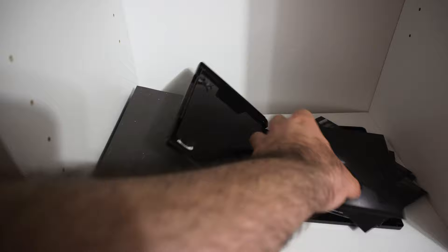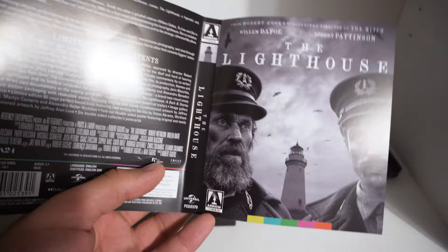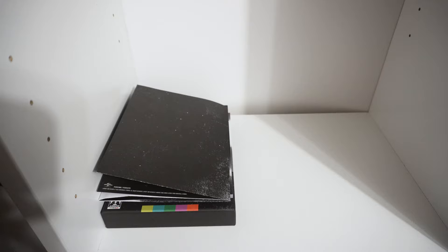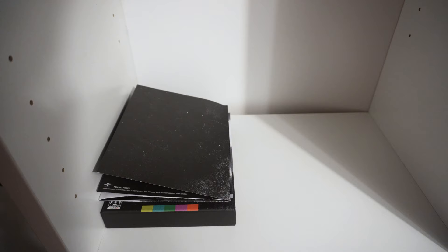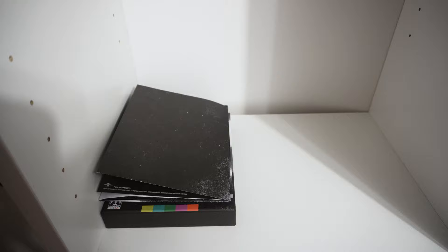That's everything physical. Let's check to see if there's reversible artwork — for the most part there is on Arrow releases, but I could be wrong. Oh yes, sir, there is reversible artwork! Unfortunately it's not a different commissioned artwork — it's the exact same artwork for The Lighthouse, which is fine. Here you go — it's just a plain black side as opposed to the continuing artwork. Usually I like to switch them around; I don't know if I'll do that with this one, but it's a change in monotony. I'll switch it around and have it one way or the other — sometimes I just sit in my chair for hours looking at my collection and opening up the boxes to look at the art cards.